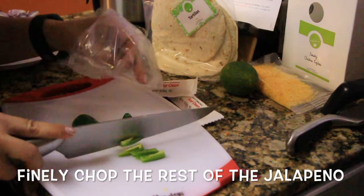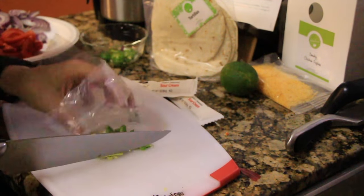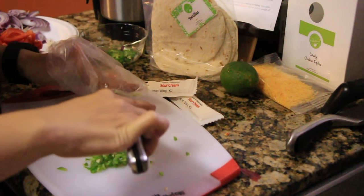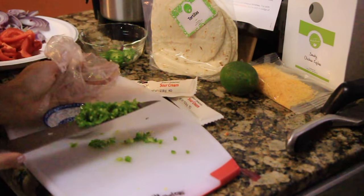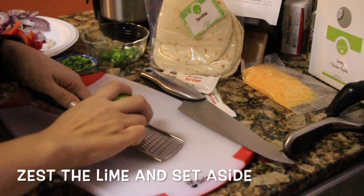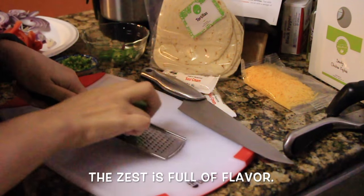Hello Fresh — I can't tell you how much I'm in love with them. If you check out my Instagram page you'll see all the different meals I've cooked so far and I've really been enjoying myself. I think it's a great deal — it's $69 for three meals a week, and those three meals are enough for two and a half people.